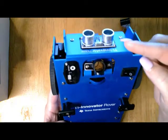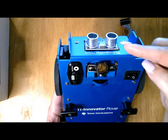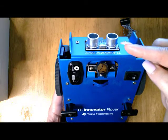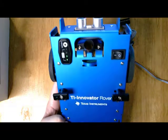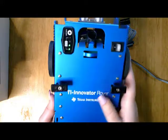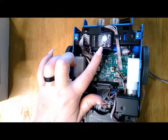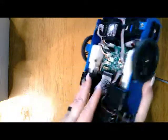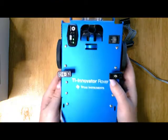On the front is the ultrasonic Ranger, and that Ranger is for measuring distance to different obstacles. Embedded in the Rover is also a bottom-mounted color sensor for measuring surface colors and a gyroscope for measuring and maintaining orientation.